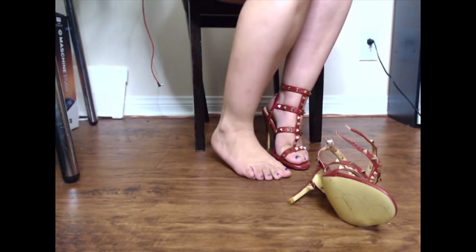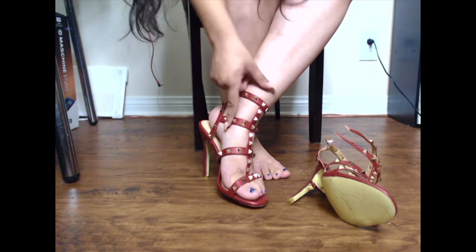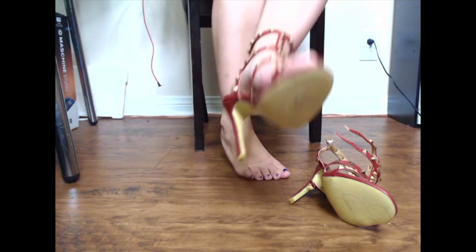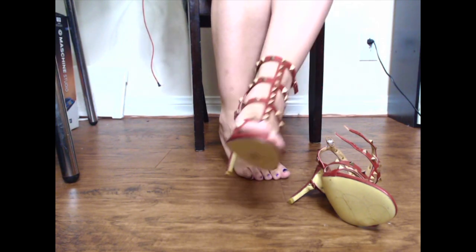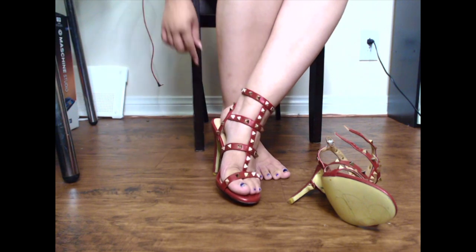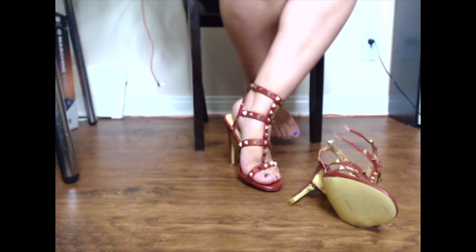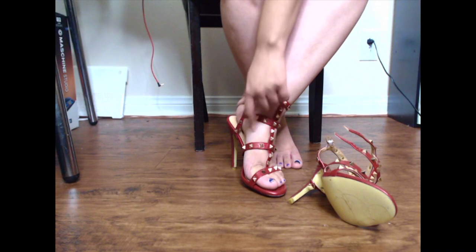Overall, these would be pretty cute if you're looking for a red studded gladiator sandal look with a decent size heel. Just be careful when walking on certain surfaces because they might be a little slippery. These are cute and would go with certain particular outfits, but be a little more mindful when you wear them out and about. Tan lines might also be pretty common with these.